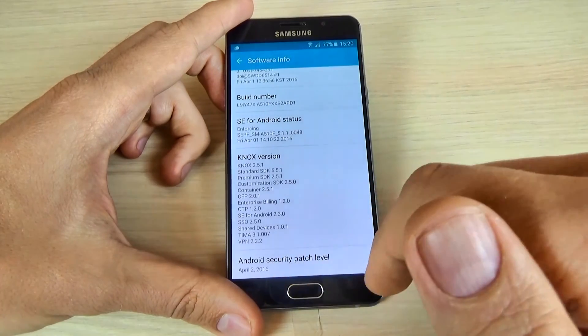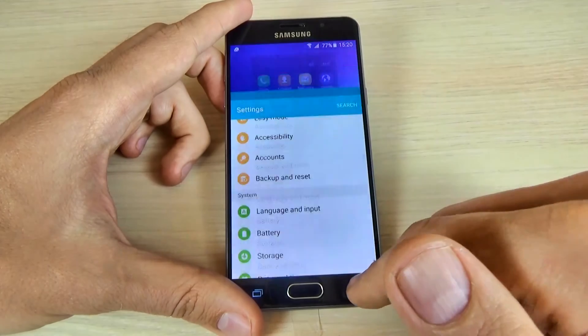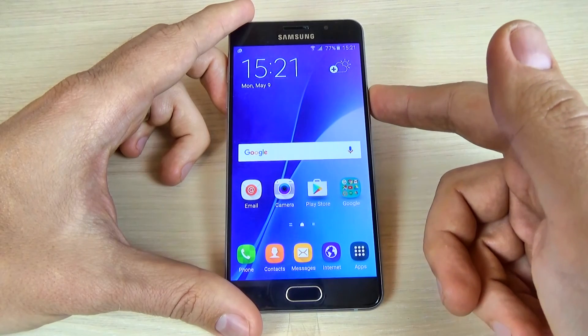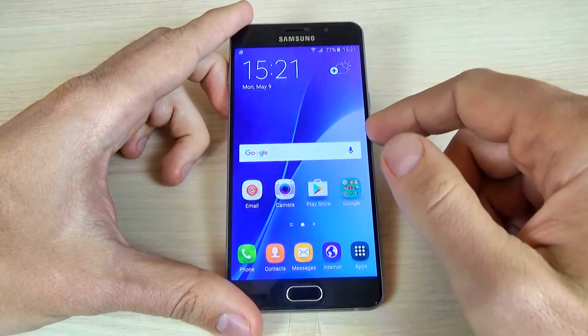Android security patch level: April 2, 2016. So this was my tutorial for today. I hope this is useful for you, and if you want, you can subscribe to our channel to watch more interesting tutorials. Have a nice day.